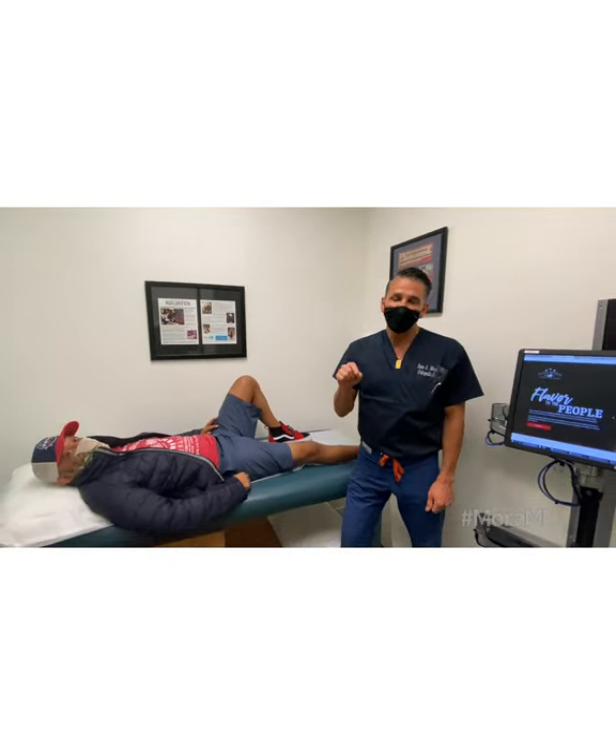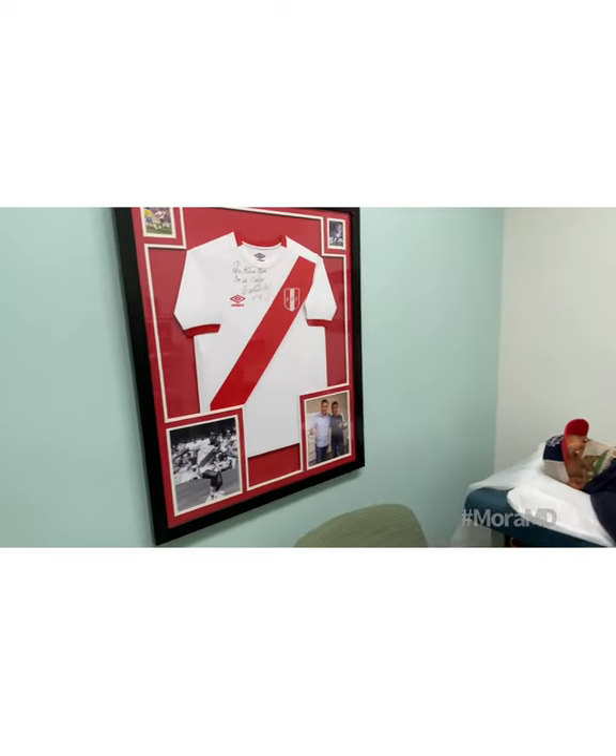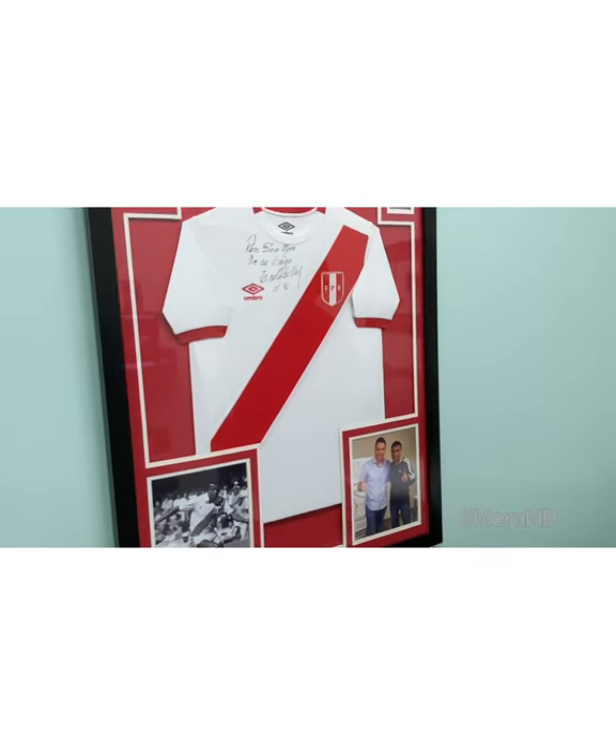If you guys have any questions about ACL reconstruction, reach out. I take care of a lot of athletes — MMA as well as soccer players. You guys take care. Thank you so much.